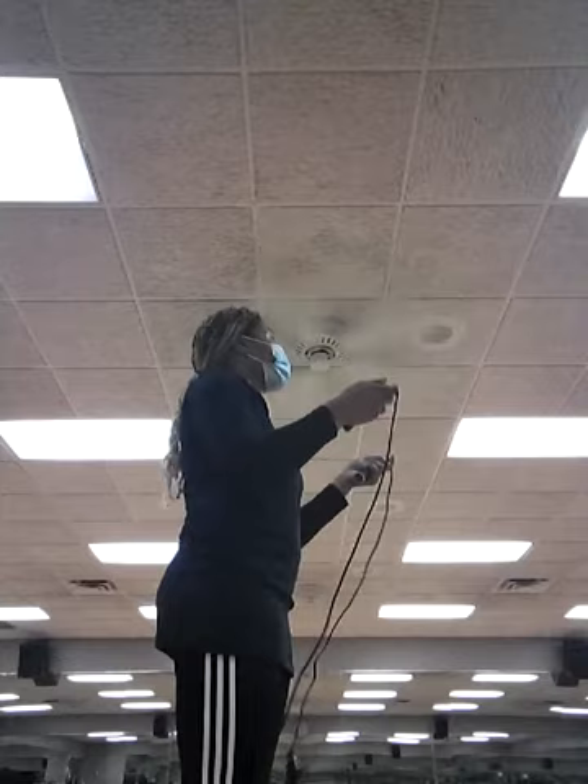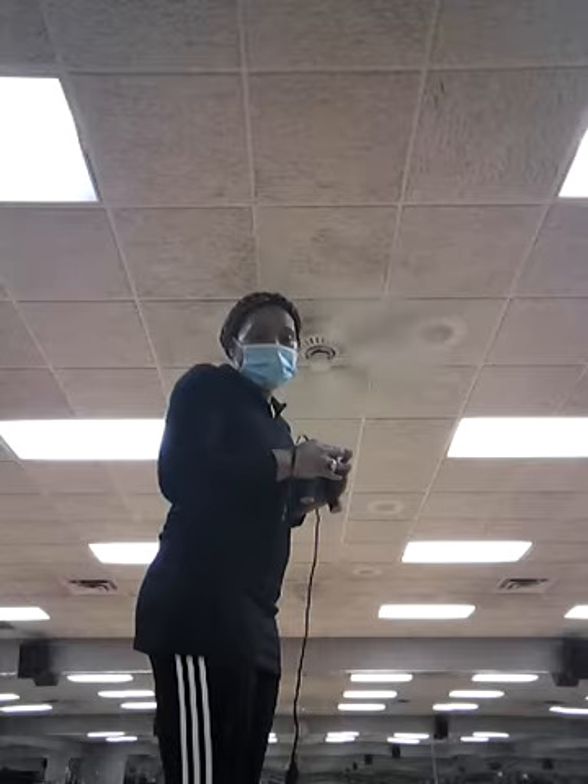I'll give you like two or three minutes after I finish, and we'll go into that stance. Here we go.